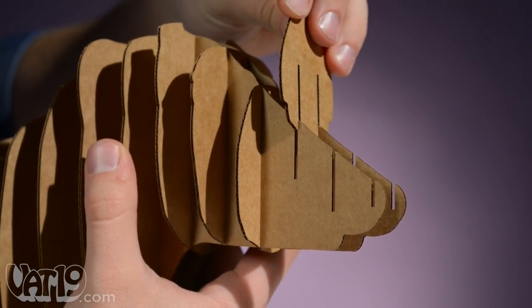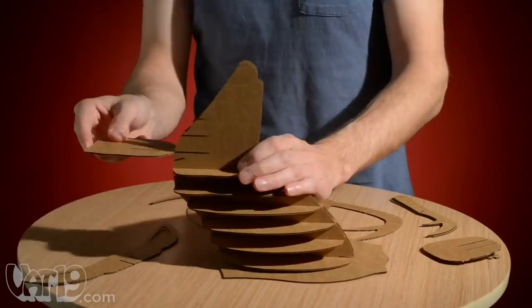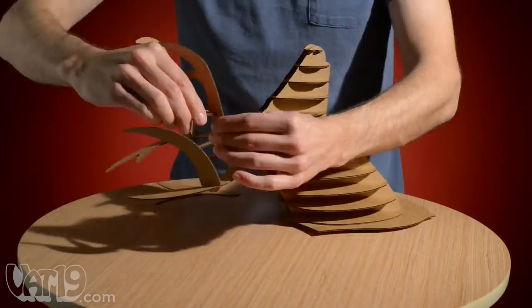Each piece is laser cut for a precision fit, ensuring that construction is a snap. With detailed instructions, assembly only takes about 15 minutes and requires no tools.